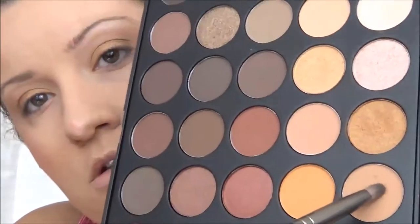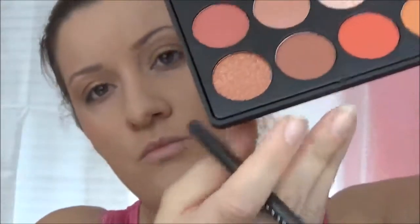Going back into that light tan shade, I am going to put that underneath my eyes. Then I am going to take this coppery glitter shade and I am also going to put that underneath my eyes to give it a nice glitter effect.